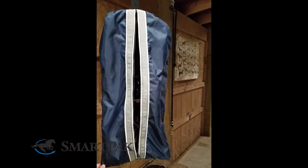To care for this bag, it can be machine washed on a cold cycle and hung to dry, or you can spot clean.